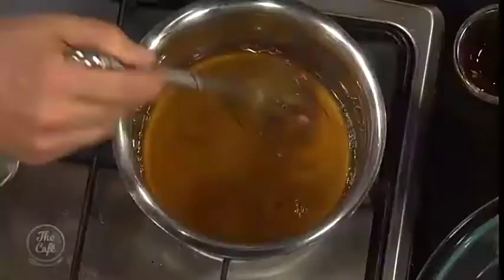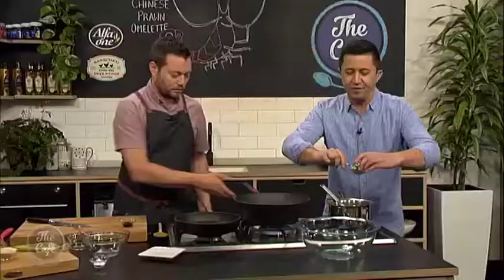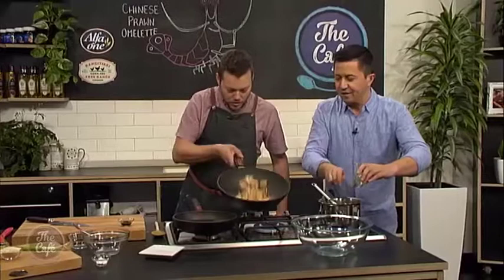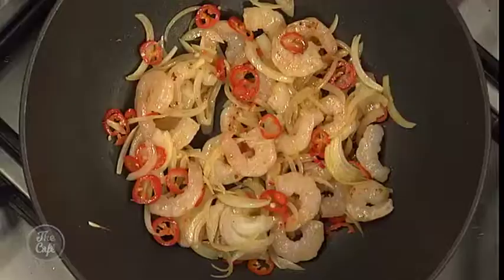You can put a little bit more oyster sauce in there. Have a look at your prawns, keep stir-frying them. I thought the chilli was making the prawns go that colour, but it's actually the prawns cooking. So that's a good tip for you.